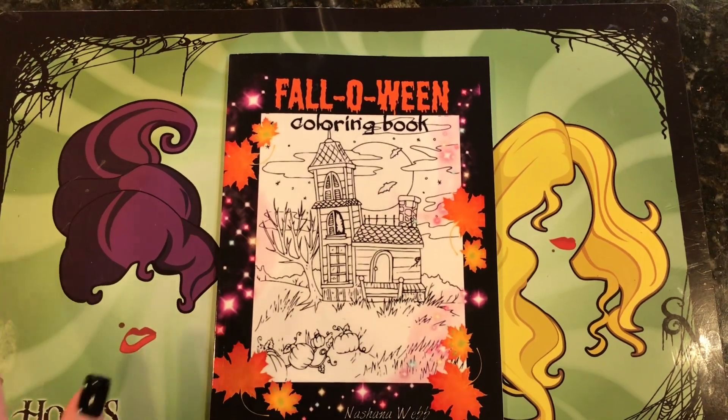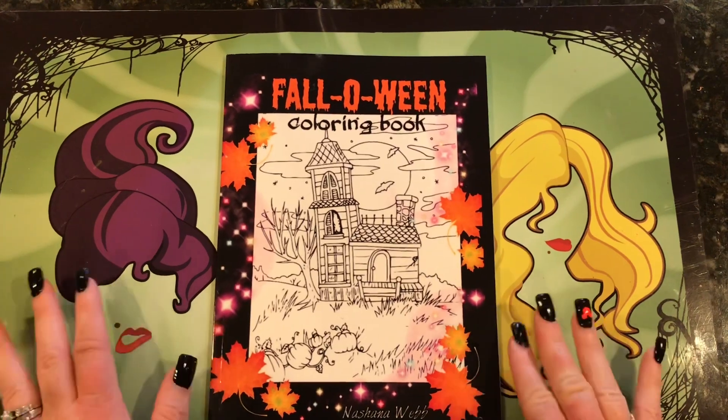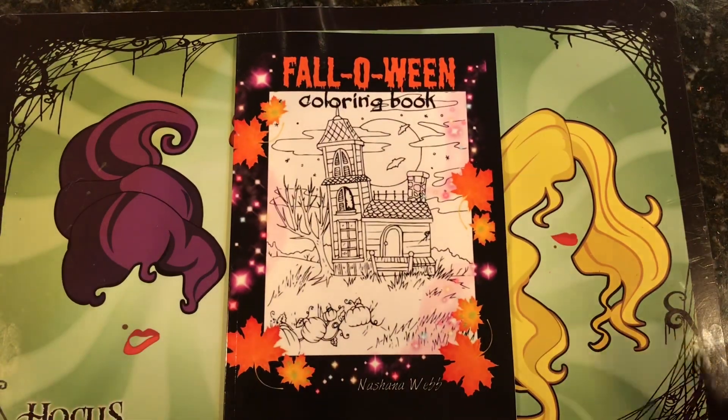Hi everyone! I'm here today to do a flip-through of the new coloring book I just got called Falloween. This is by Nashana Webb and there isn't a flip-through of this that I could find anywhere. I couldn't even find pictures of it, so I just decided to go ahead and order it.